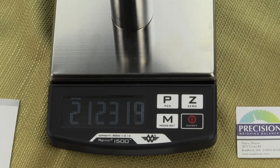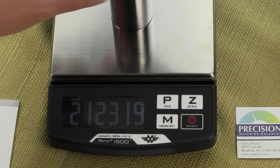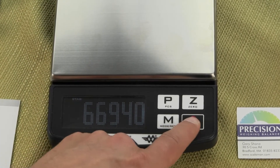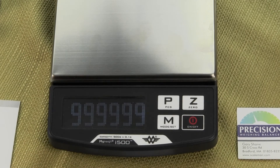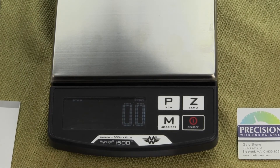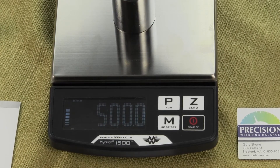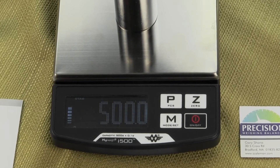Once you have that number showing, all you simply need to do is remove the calibration weight, power off the scale, and once you turn the scale back on the scale has now been calibrated. It's going to do the countdown and then you'll see. That's how simple it is to calibrate the MyWay i500.